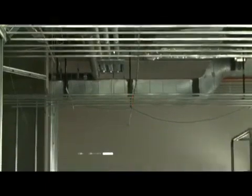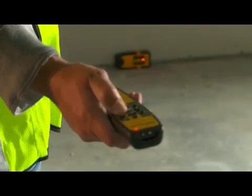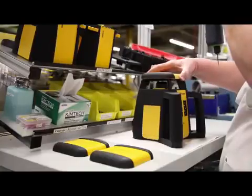It also has a 90-degree plumb-up beam for laying out perfect corners. The RL25H-V has three rotation speeds and a spot-and-sweep mode feature to enhance beam visibility in bright light conditions.